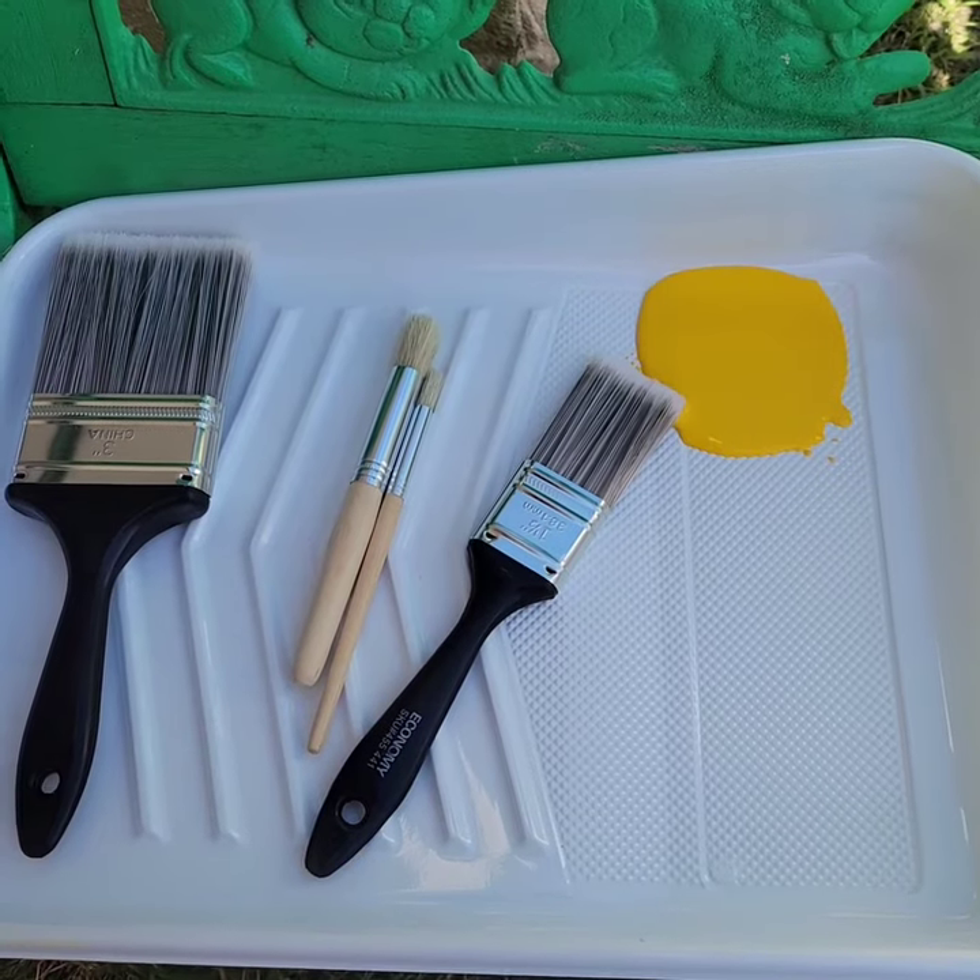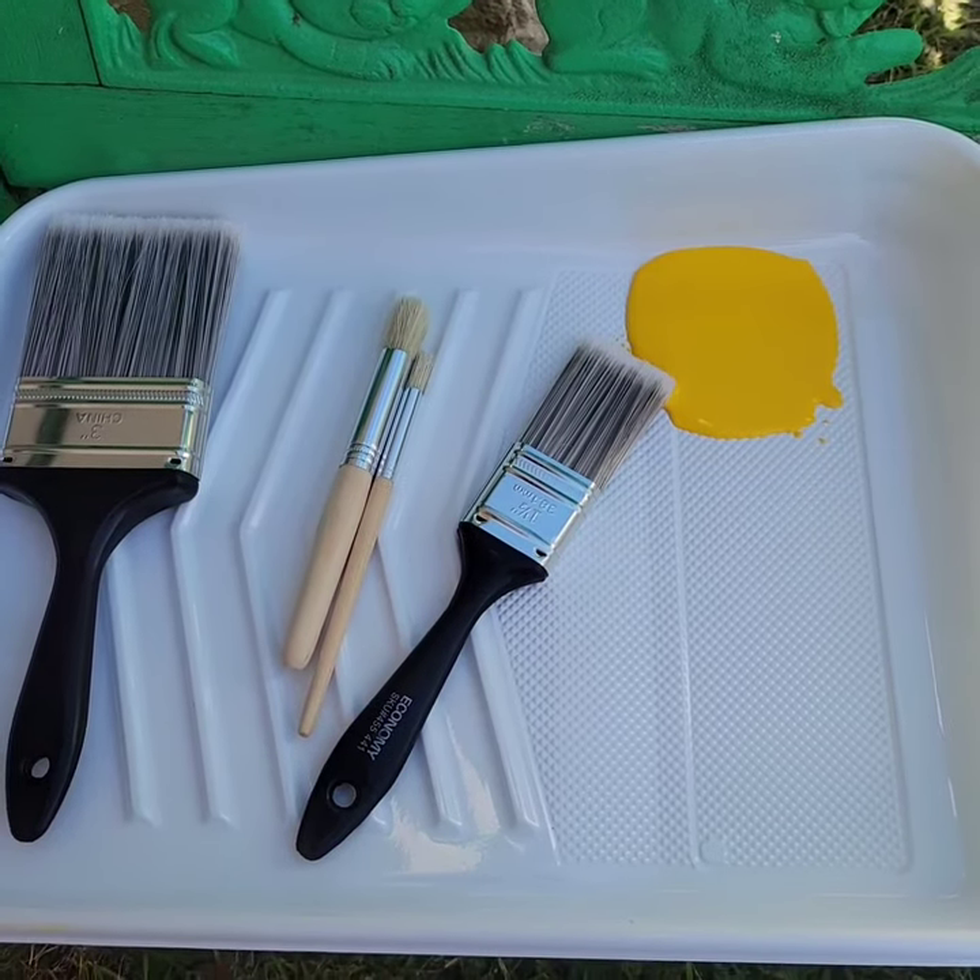I just made an outline of a sunflower — I know it's hard to see, I used a pencil. Now I'm going to start painting. I'm gonna start with yellow paint for the petals.